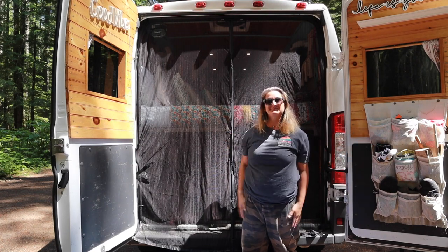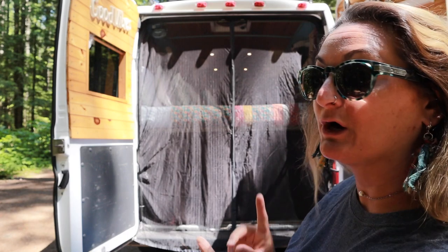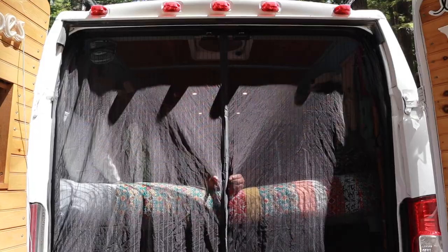Bug screen number two — putting the back one up is the exact same process as the front one. We actually put the Velcro in the same placement as we did on the side door.